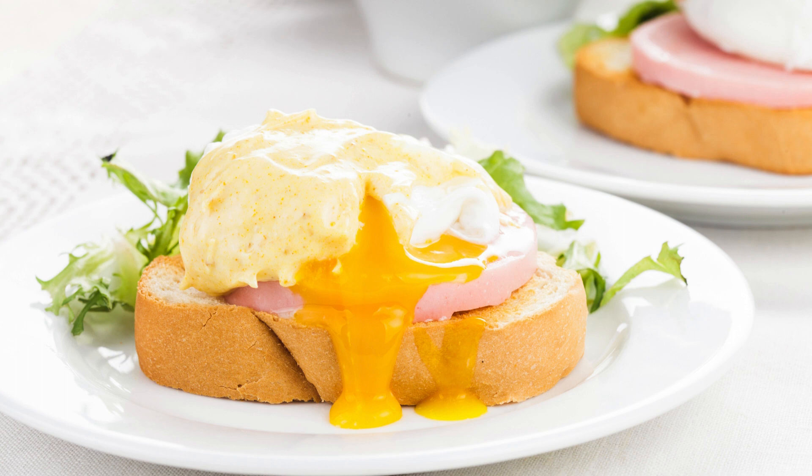The grand finale: generously drizzle the Hollandaise sauce over the hot, baked casserole. Garnish with chopped chives or parsley for a pop of color, and prepare to be amazed!